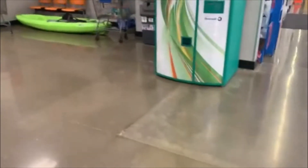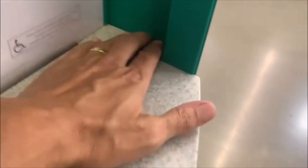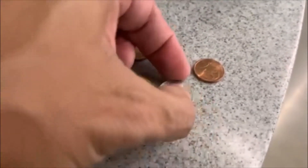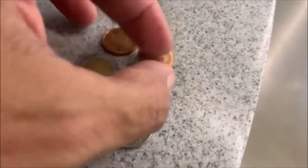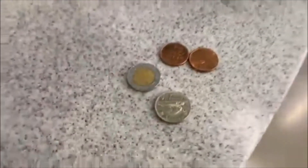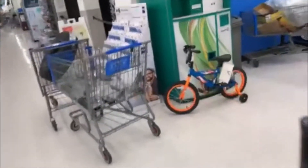All righty guys, there it is, let's take a look. And there's nothing — oh, we got some stuff up here in the corner. Betcha it's all foreign — yep, we got a peso, we got a Canadian nickel, and we got a two-cent euro and a Canadian penny. Cool, we'll take it. All right guys, till the next one.